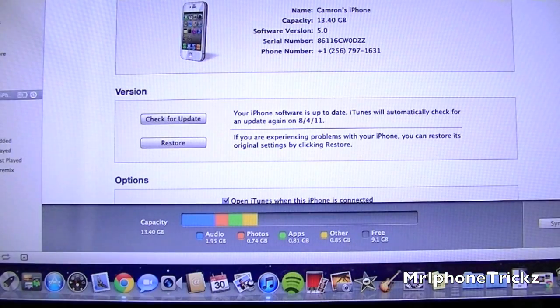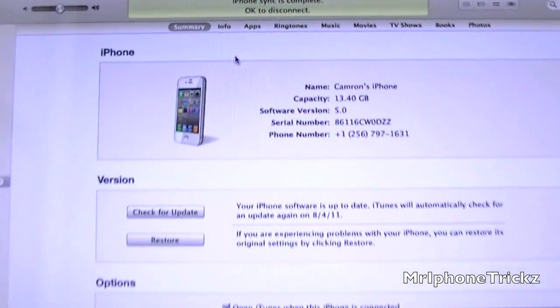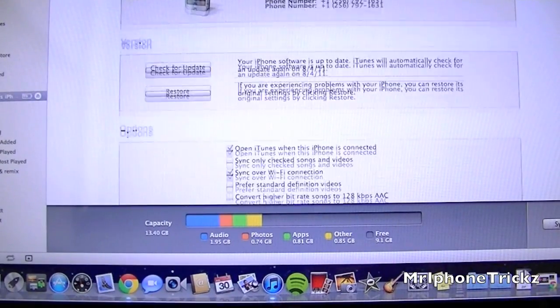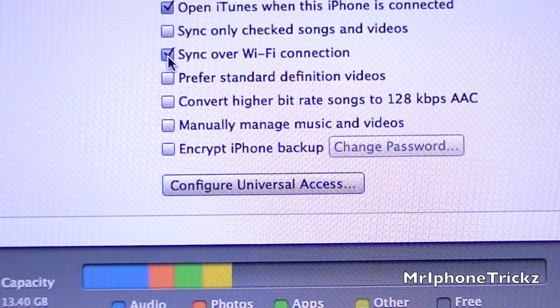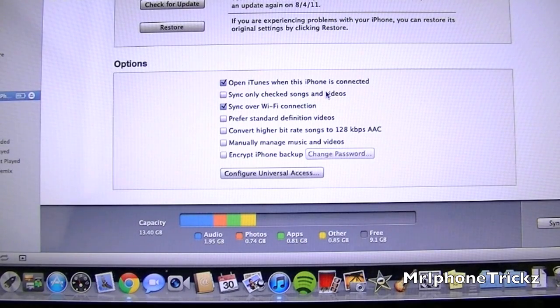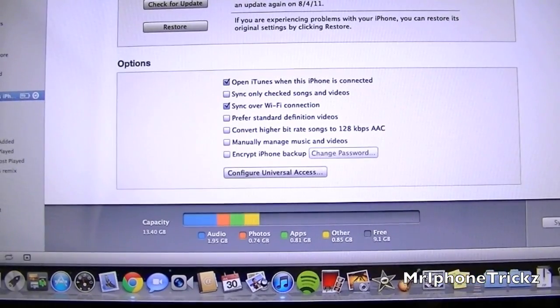iTunes should pop up, and once it's popped up you want to go down to the Summary tab — it's the first tab. Scroll down and make sure 'Sync over Wi-Fi Connection' is checked. Once you have checked 'Sync over Wi-Fi Connection,' go to the bottom and hit Sync. It will start syncing your phone. This will be the last time you ever need a cord.